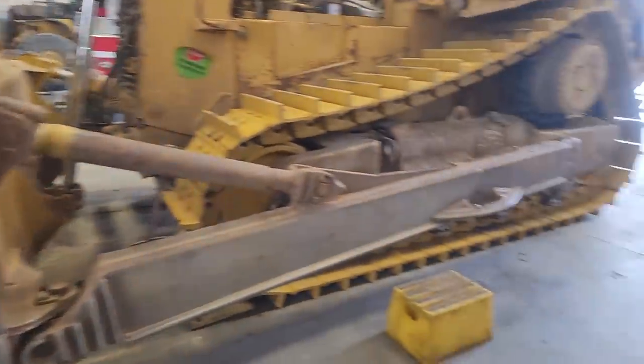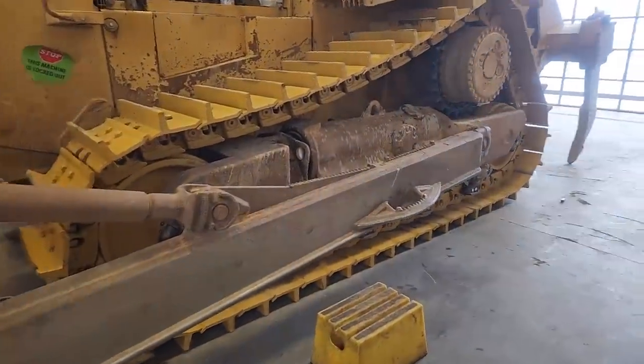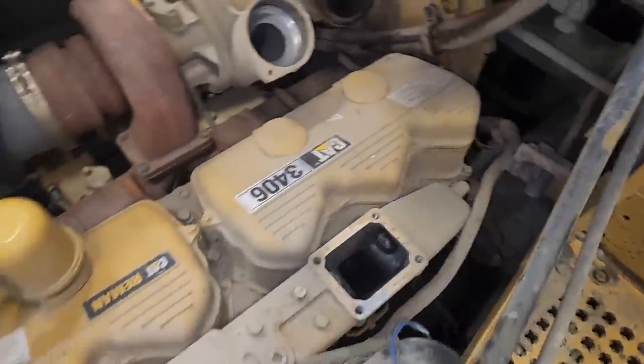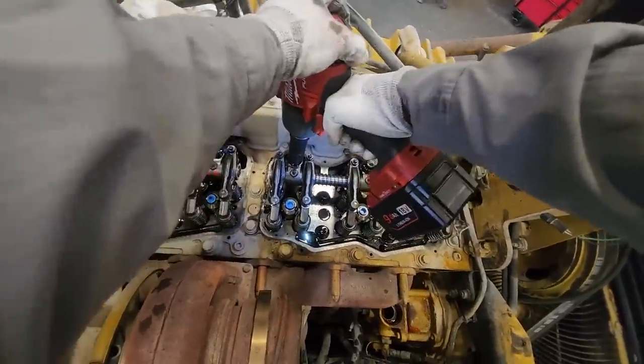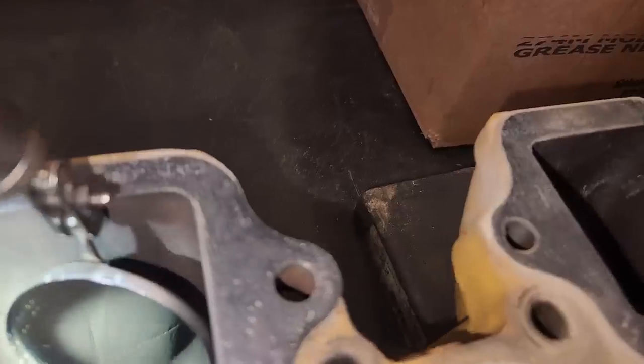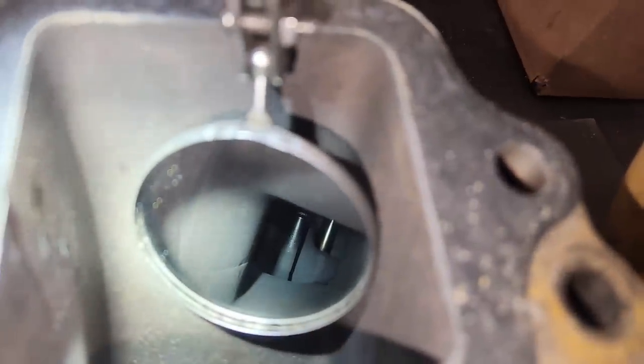In this video, we're working on a D8 dozer. The 3406 that's inside of it is consuming lots of oil. Why is it doing that? Well, that's the point of this video. We're trying to pull the cylinder head and maybe find out what's going on.